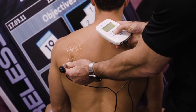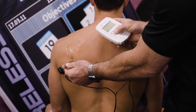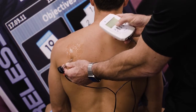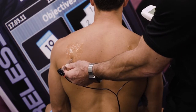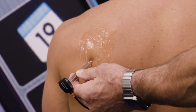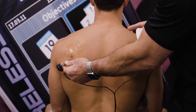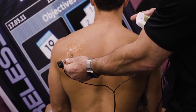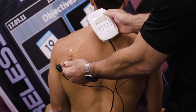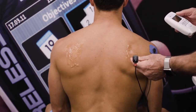Now I'm going to take the intensity down until that action potential disappears. At one he's got nothing. At two — if the camera can pick that up — that's the minimum intensity required to get an action potential with this patient. Bear in mind that neural tissue is one continuous tract, one tissue. So we'd expect that if we get an action potential at two on our Compex display here, we'd expect it to be two on the other side.